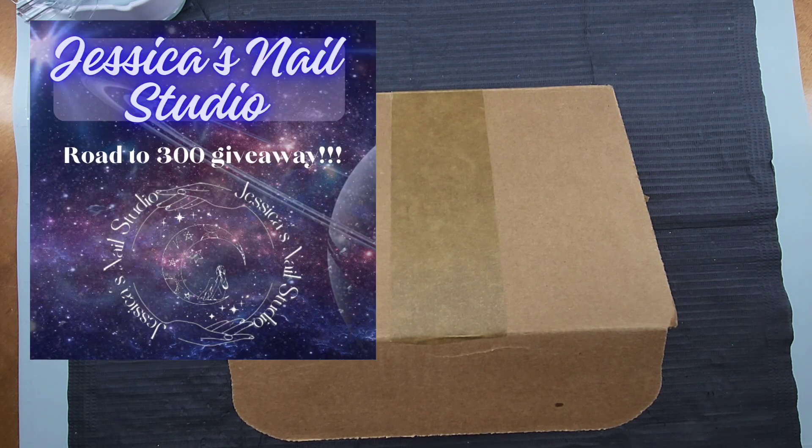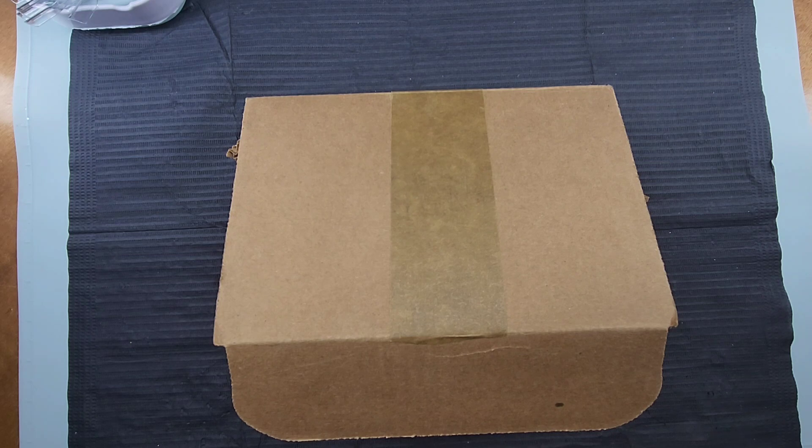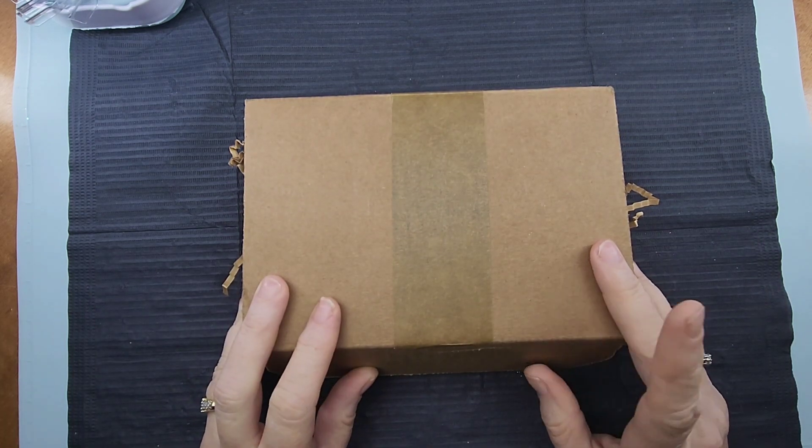I am working on my 300 subscriber giveaway — we are getting there, we're almost there. I am so excited, I cannot wait. I have been having so much fun looking and gathering things for this giveaway. I'm really excited to be able to bless someone with a nice nail goodie giveaway. In today's video I am bringing you all a Nail Reserve product review.